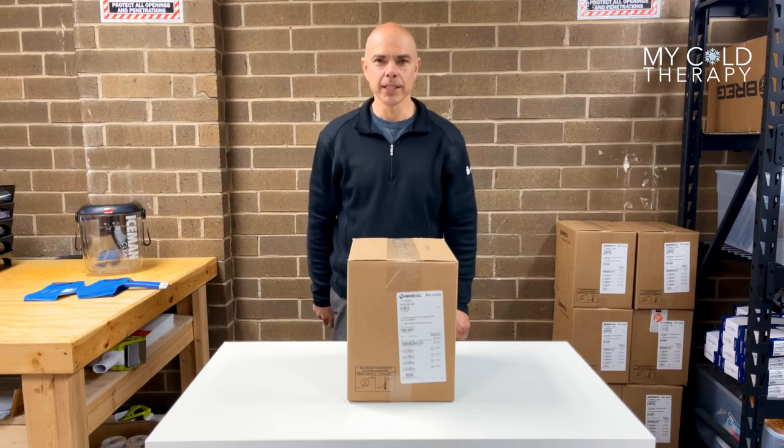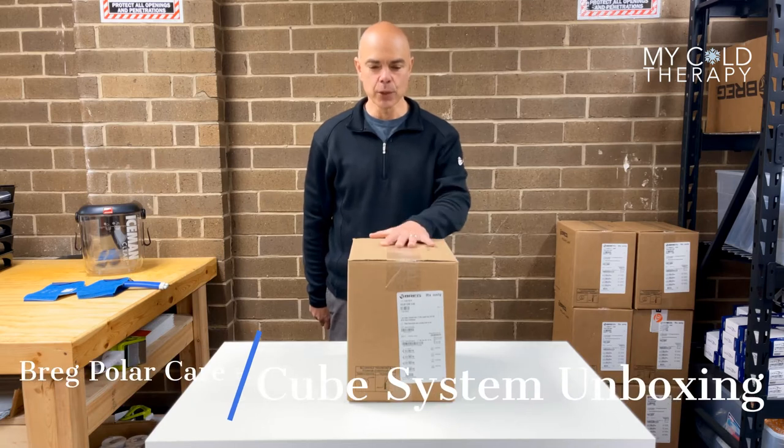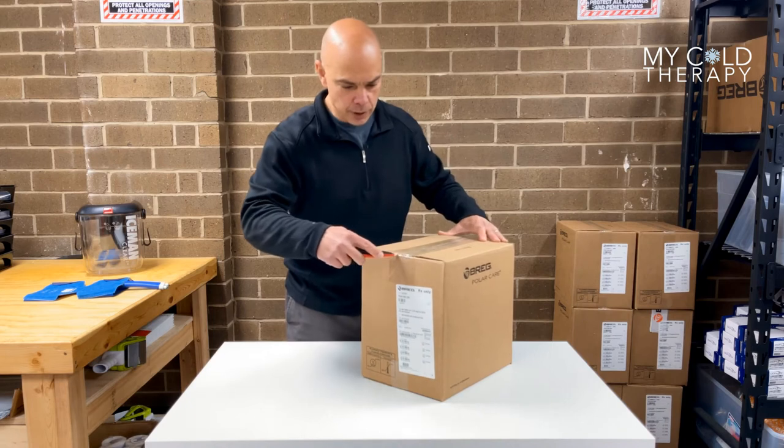My name is Steve from iColdTherapy and today we're going to talk about the Breg Polacare Cubed System. This is what it's going to look like when you get it in the mail. Let's cut the box open and see what comes with it.